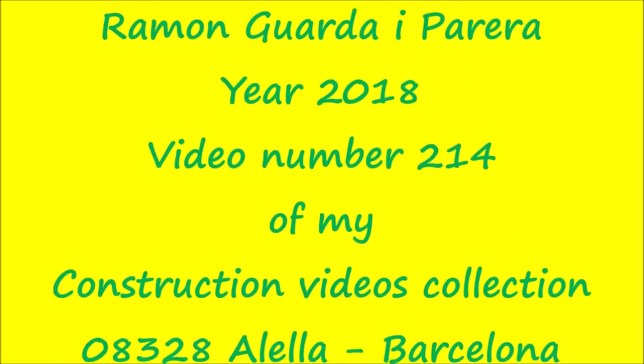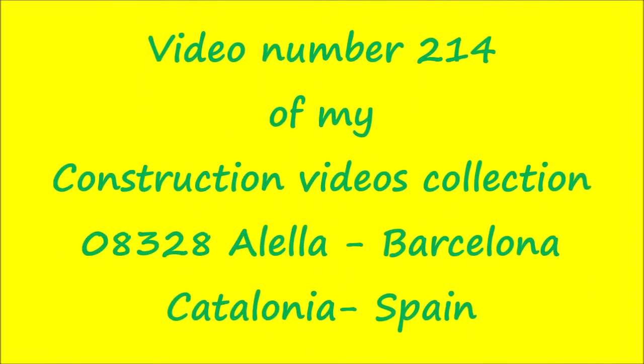End of the first part. Video created and owned by Ramon Guadaray Parriera. Year 2018, video number 214 of my construction videos collection. Alela, Barcelona, Catalonia, Spain.